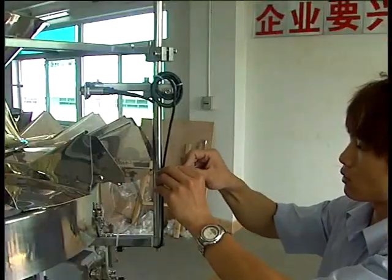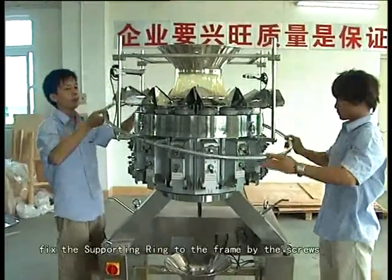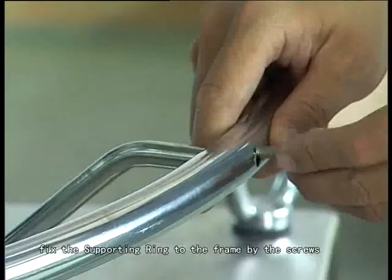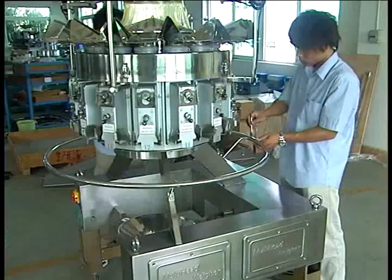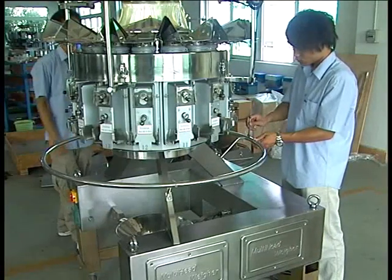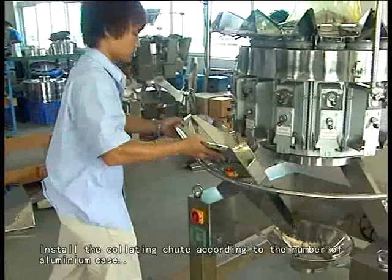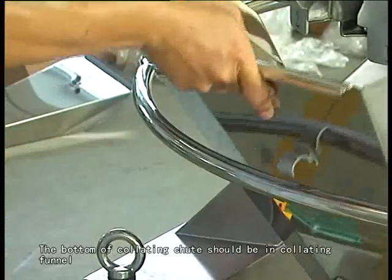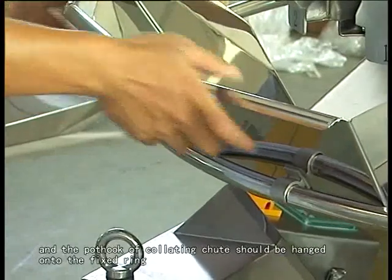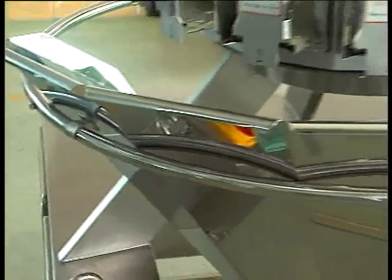Then tie the cable well. Fix the supporting ring to the frame by the screws. Install the quality chute according to the number of aluminum keys. The bottom of the quality chute should be in the quality vinyl and the hook of the quality chute should be hung onto the fixed ring.